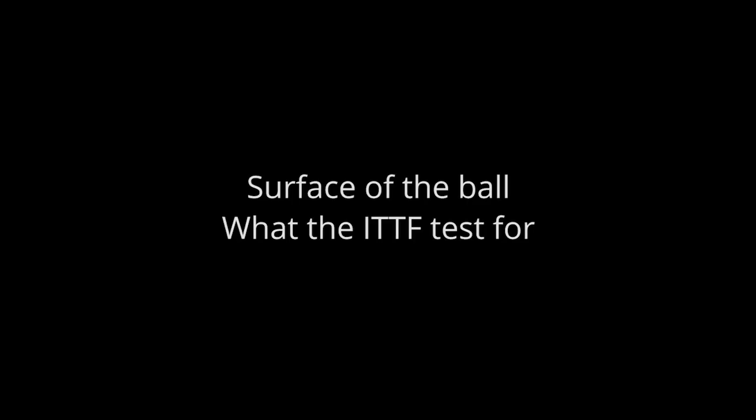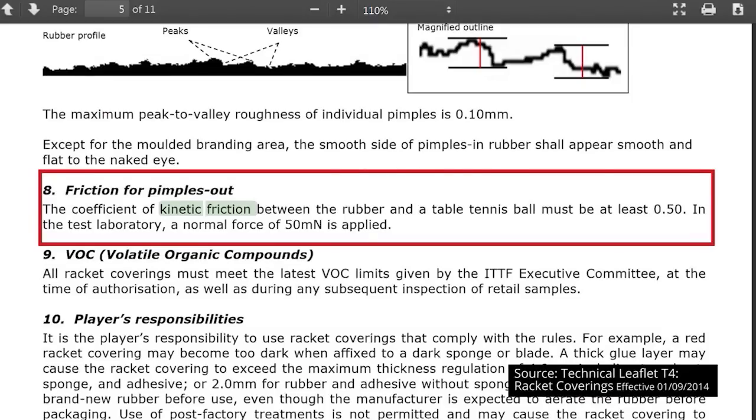Surface of the ball. What the ITTF tests for. As spin plays such an important part in table tennis, and the ball is an essential component of that spin, it's surprising that the ITTF don't test for the coefficient of kinetic friction on a table tennis ball. Especially when they consider it's important enough to test for it on the surface of pimpled out rubbers.